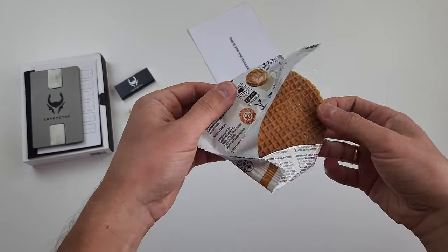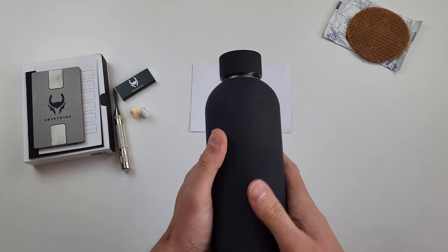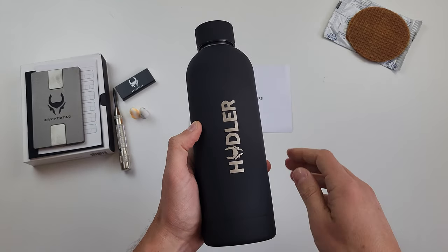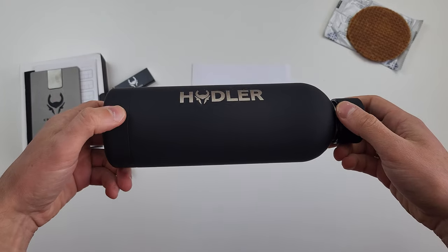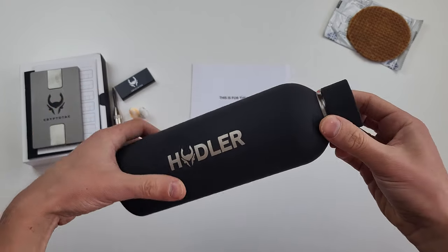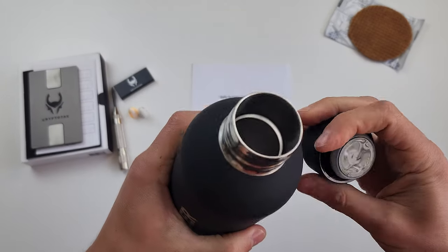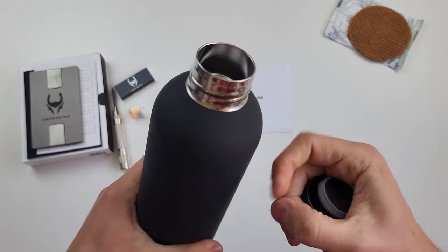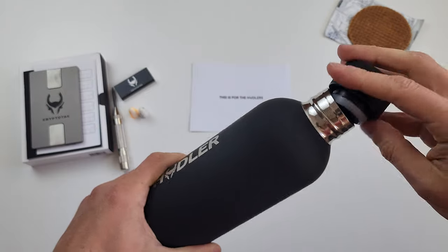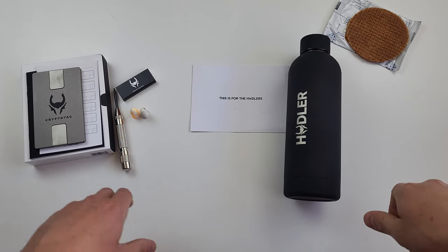As a bonus, I promised to review the bonuses. The bottle is a nice addition — besides, it's a thermos — but the issue is the engraving on it: 'Hodler.' If you saw my crypto survival lesson, I explained that for your safety you don't want to scream on every corner that you have crypto, as many crimes happen not online but through physical interaction. This indicates that you have crypto. So basically, you tell criminals that you have crypto. For example, would you tell anyone that you keep large cash amounts in your house? No. So why would you do it with crypto?